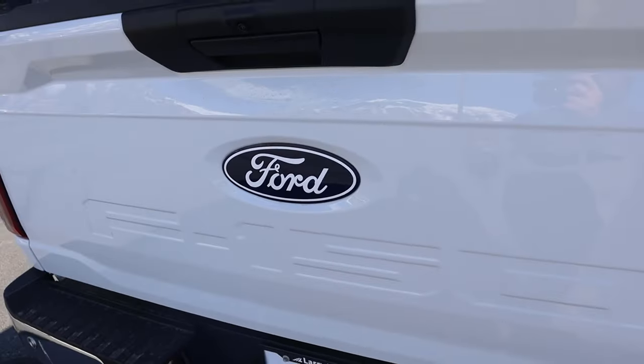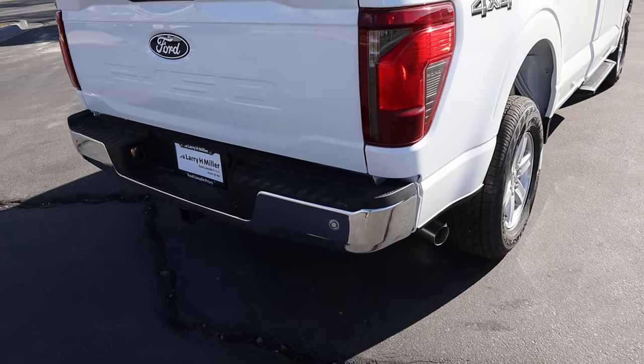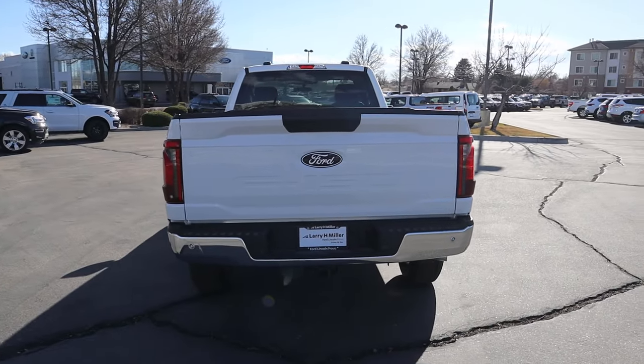When you lift the tailgate back up, it's pretty light. Got the new-style Ford logo and the new taillight design. Parking sensors at the bottom as well. Let me know what you guys think about this XL.